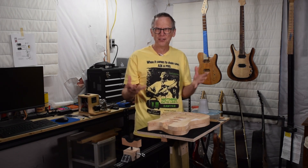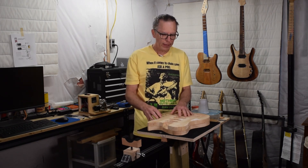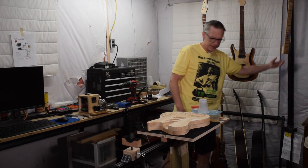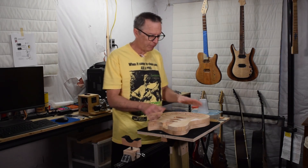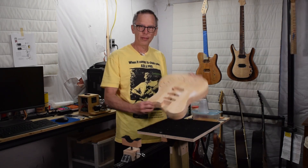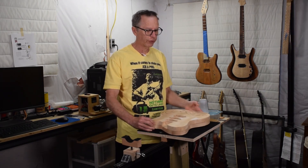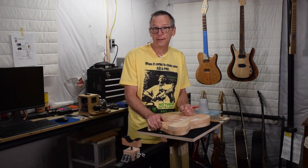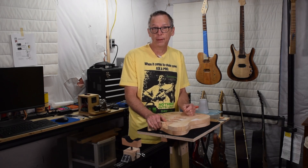Seems like all my guitar builds are a mouthful. Anyway, in the last episode I made the neck, and in this episode I'm going to be making the body you see here — and of course that means a lot of CNC work, so if that's your cup of tea, get ready to drink up. Let's get started.